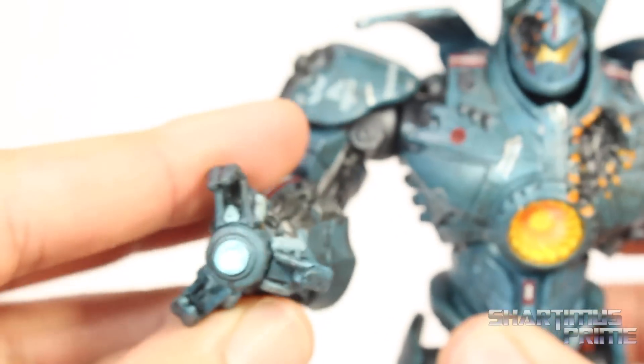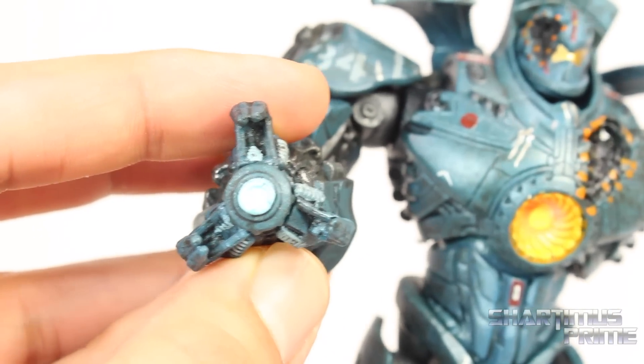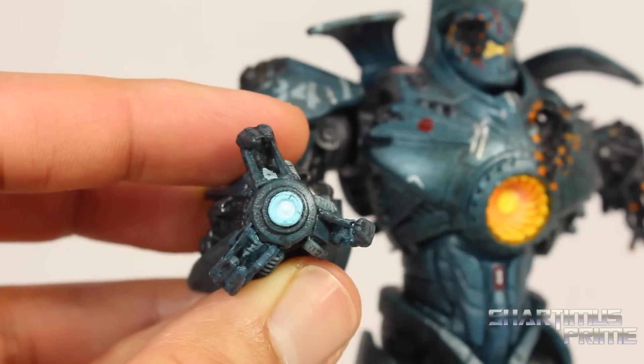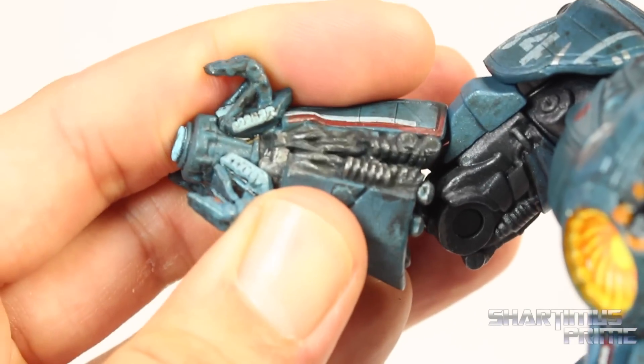I dig this a lot. I'm very glad they've finally given us one. I like this effect right here — it looks like it's actually lit up, but it's not. I really have to darken my settings so you can see that it's painted white in the center with a light blue on the outside. But in real life, even when I look at it sometimes, it looks like it's lit up, which is really cool. Very well done on the paint apps for that.